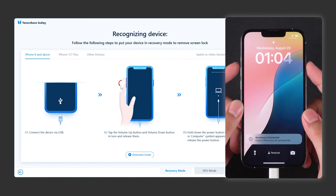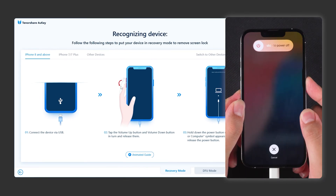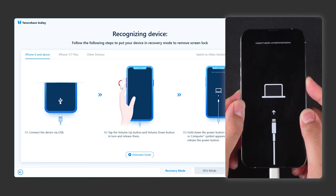Press the volume up, then the volume down, and finally hold the side power button. Wait for your iPhone to turn off and enter recovery mode.